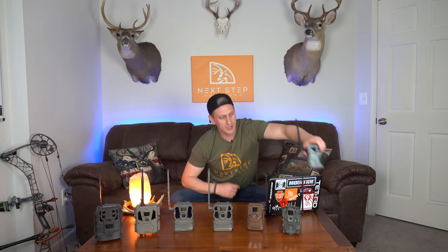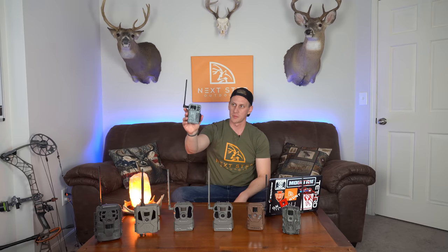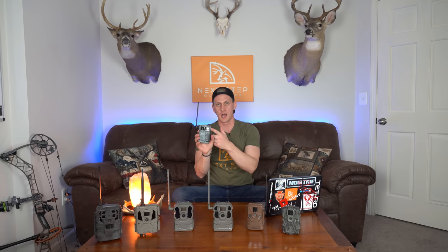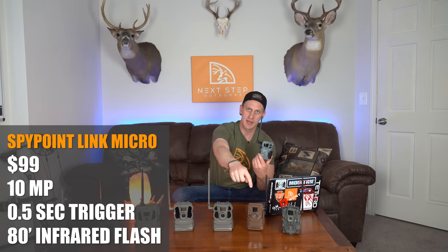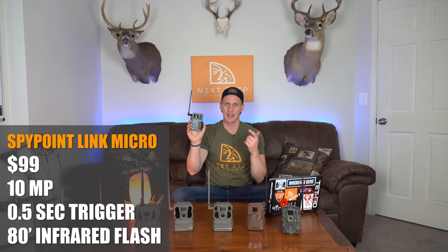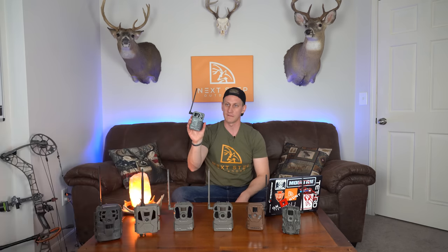This tiny little one is the SpyPoint Link Micro. I've run these for a number of years now, so I'm pretty familiar with them — they were in my arsenal again this year. This thing comes in right around $99. It has a 10 megapixel camera, does not have a video option, but has a half-second trigger speed and an 80-foot low glow infrared flash.